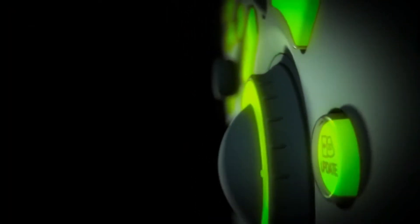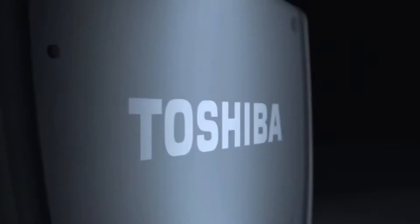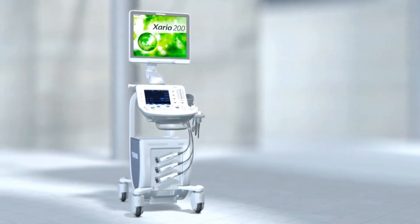Introducing the new Exario 200. This system takes the worry out of providing high-quality patient care with a smaller, compact ultrasound system, and is designed with outstanding versatility, flexible workflow, and high-quality imaging.